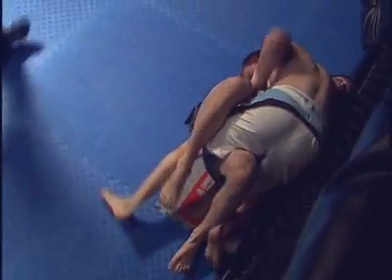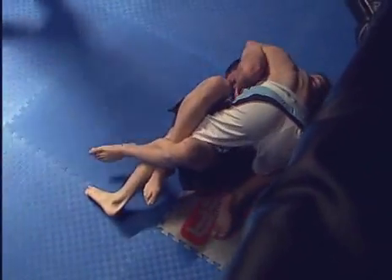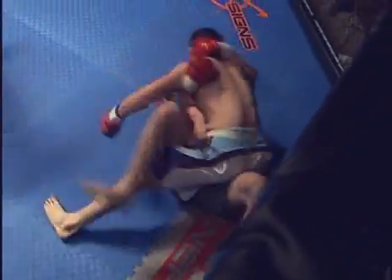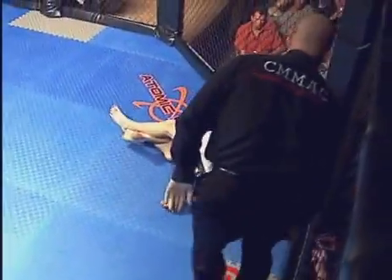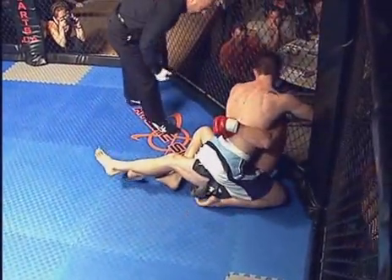Good elbows to the thighs. Dylan should look to reverse — he's got the head trapped, he should look to sweep him and roll him over. Sean working hard, hitting him up against the cage. Little ground and pound, clearing the face away with the elbow.